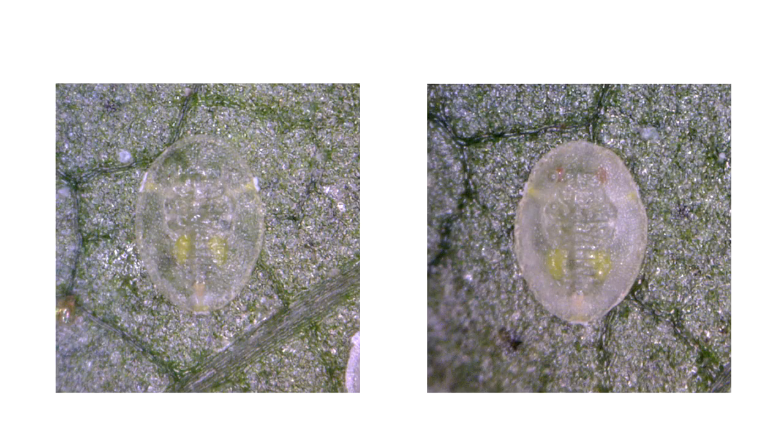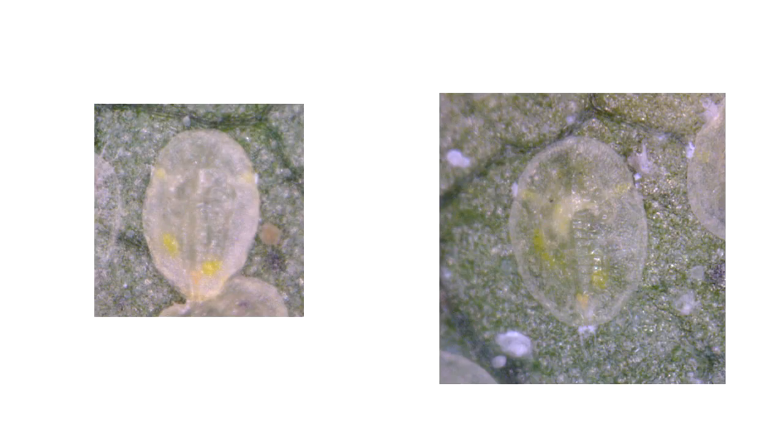We'll just zoom in now and show you what a parasitised whitefly looks like. In a healthy silverleaf whitefly nymph there are two yellow kidney-shaped structures in the middle of the body. These misotomes are symmetrical and parallel to one another.